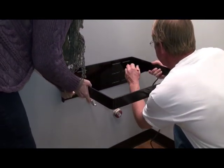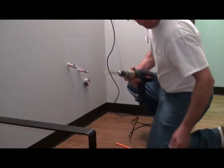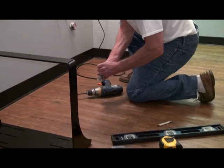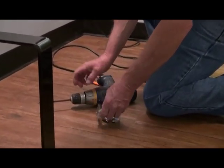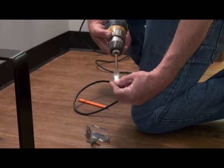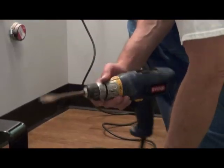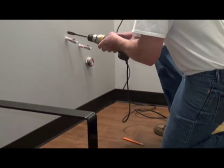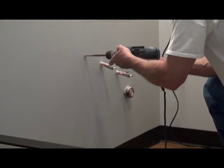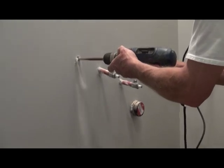We are installing in an area where a stud is not available, so we are using toggle bolts. A one-quarter inch toggle bolt is used, and since the hole needs to be slightly larger, we are using a three-quarter inch bit to drill the hole. If you are using lag screws and installing into studs, a pilot hole can be drilled with a slightly smaller bit than your screw.